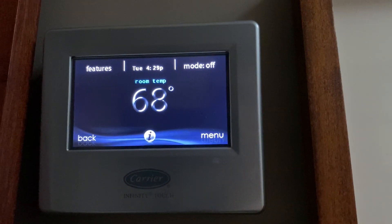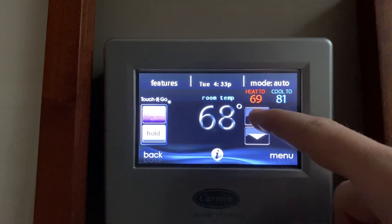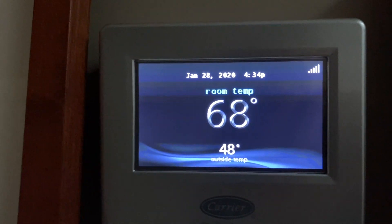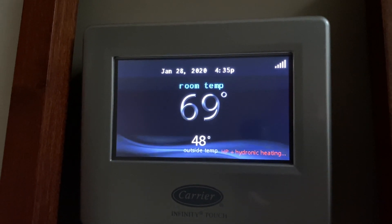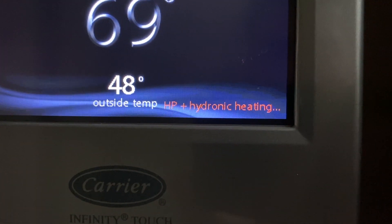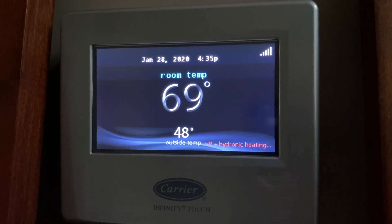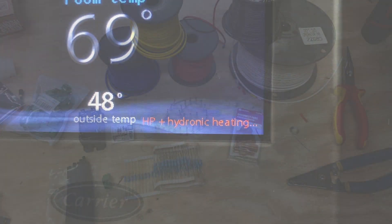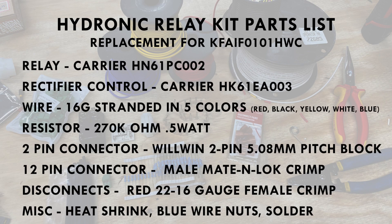Saving the settings, I'll return to the main menu and turn the system back on by selecting auto. I'll then increase the set temperature for the unit to 70 degrees and the system should call for heat. Since it's 48 degrees outside, the system will use both the hydronic coil and the heat pump for the heat. Building this relay kit is not difficult if you know the parts and pieces you'll need and how to assemble them. Now our heat pump with hydronic coil will be able to easily keep up with the heating needs of our house and do it efficiently and economically.